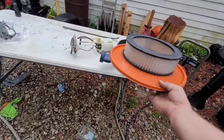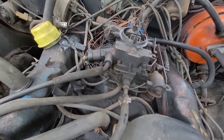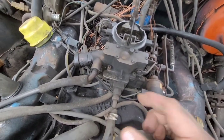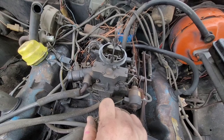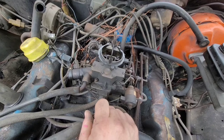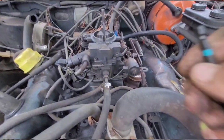There's our carburetor — it is disgusting. It's probably the original for this thing. This is a Holley — didn't expect that. Maybe it's not original but apparently these come with the Holley. That surprised me. I probably should have just bought the rebuild kit from Holley. Let's go ahead and remove this and see what we can do. I might rebuild this and put it back on.